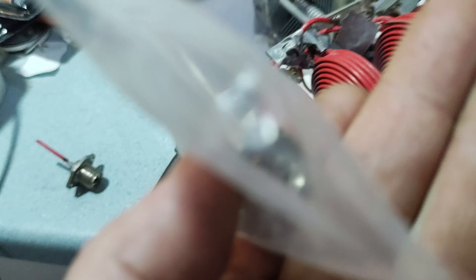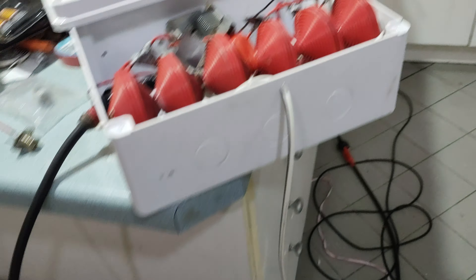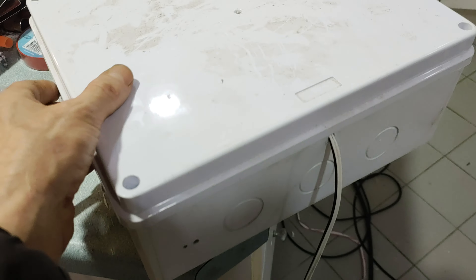And then of course a PL259 will be going on the coax, so then I can separate the modules. I'll just put this back together and show you it operating now — stand by.